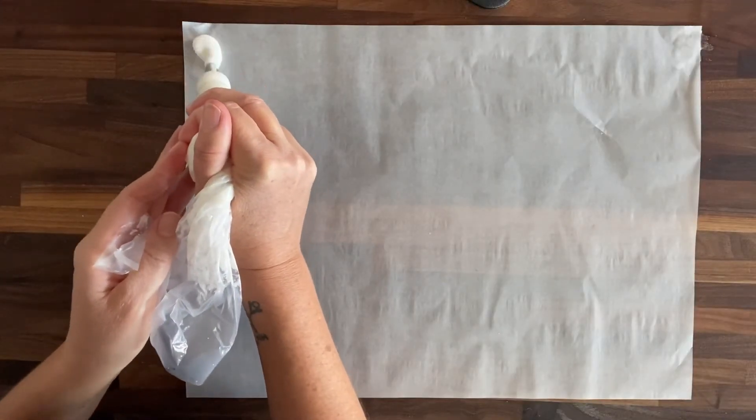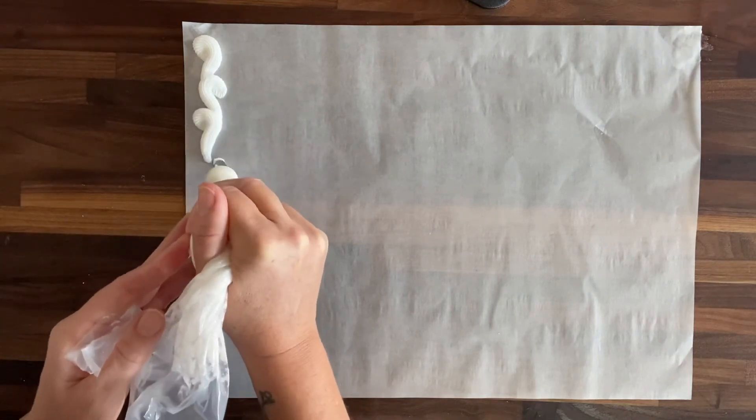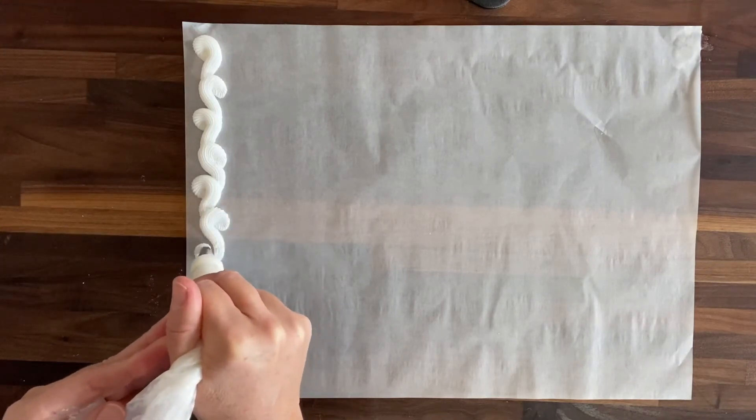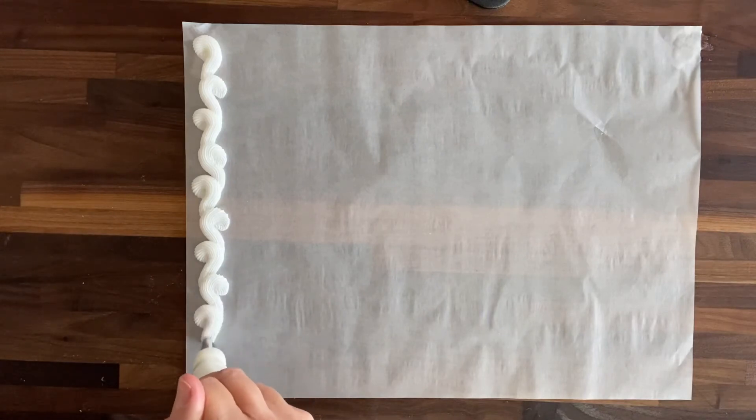This is a design that goes best on a front surface, so doing it on the top edge of a cake. This is a half sheet of parchment and I'm going to pipe this border going around just like I would the top of a half sheet cake.